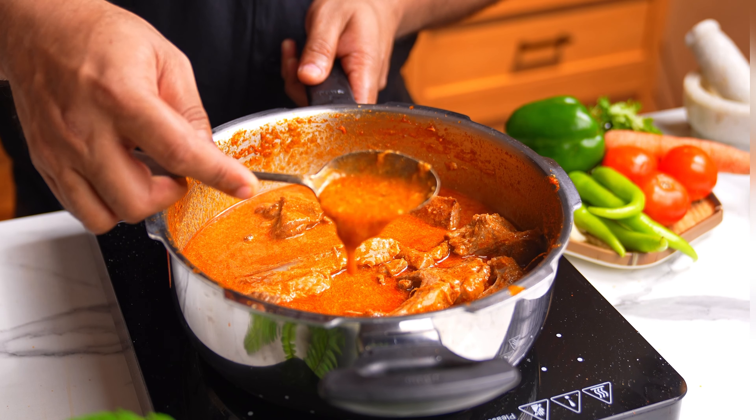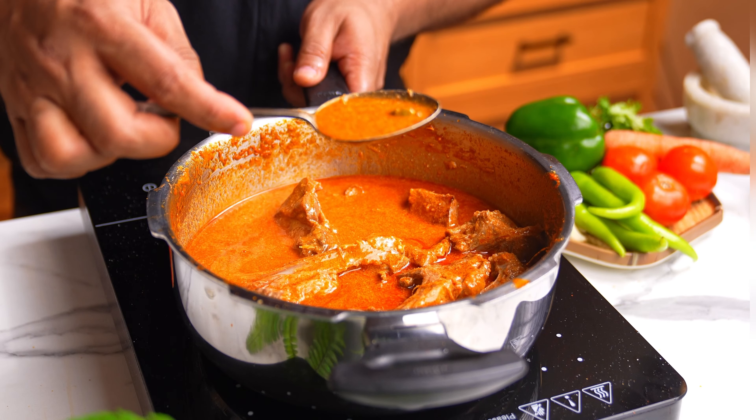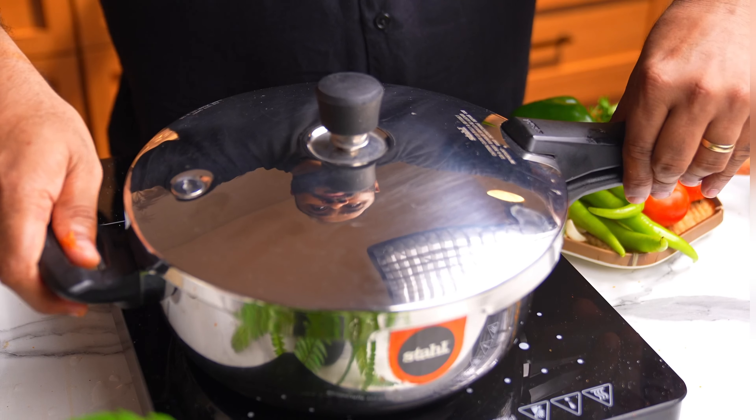The consistency of the gravy shouldn't be too thick — it needs to have a little bit of body. Now just place the lid and let it cook. One whistle on high heat, and as soon as you hear that whistle, lower the heat to the lowest and let this cook for about 25-30 minutes. I am approximately waiting for about 6-7 whistles on really low heat, by which time the mutton will be really nice and tender.